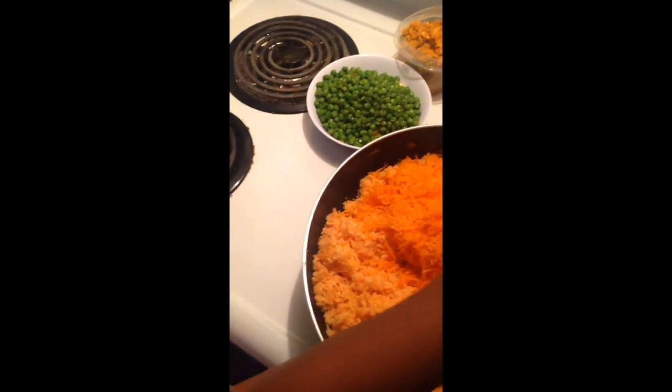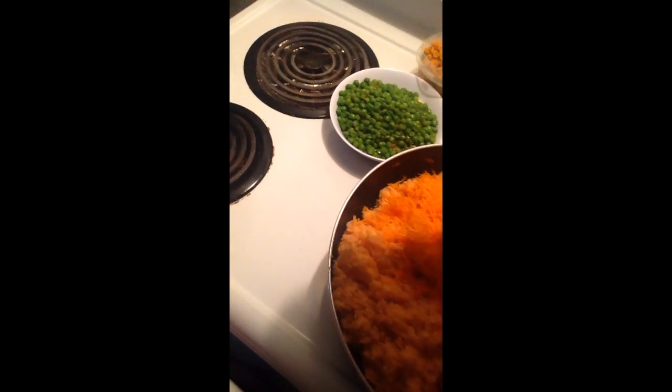Now we put carrot. We put carrot. No, don't touch with your hand — put it down. There are so many carrots.